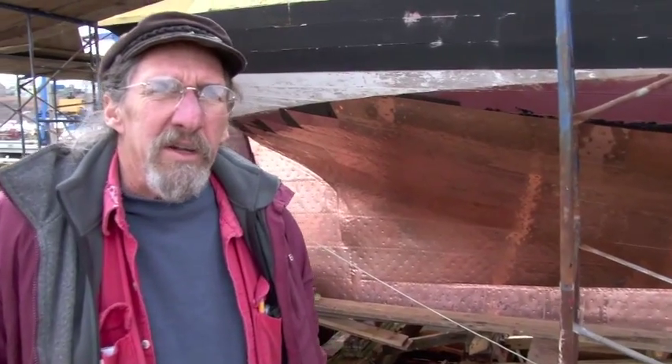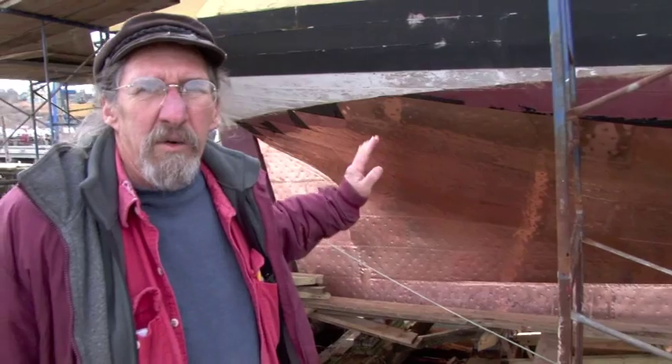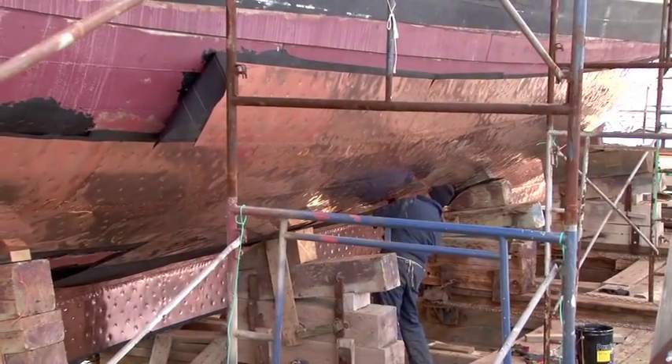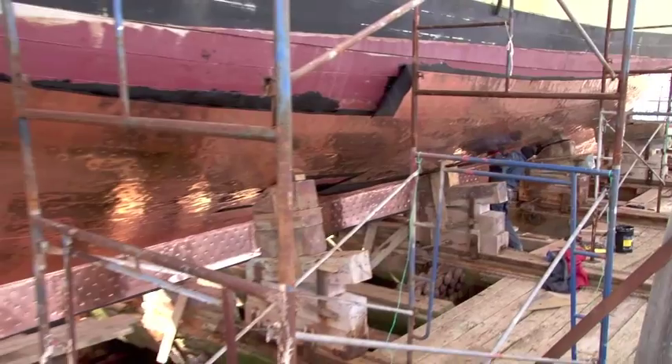We're at the stern of the Eleanor — this is the starboard side. We've got quite a bit done here; we worked our way all the way back to the rudder. The rudder is the next thing to copper on this side. Looking forward, we've got all the coppering done almost to the bow on this side.